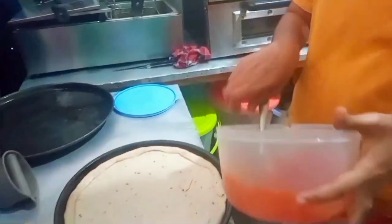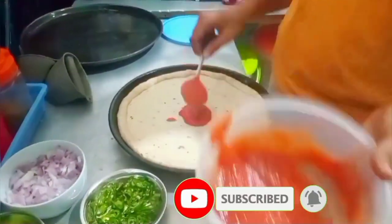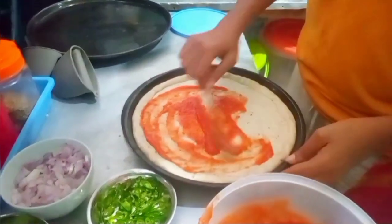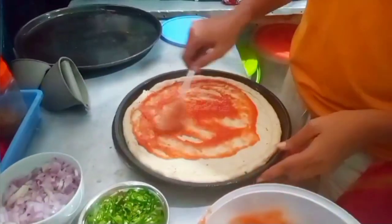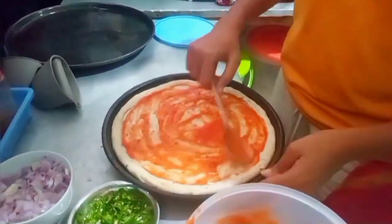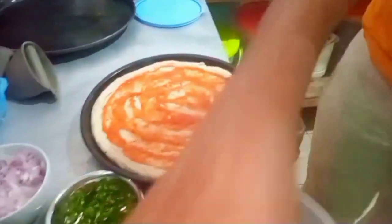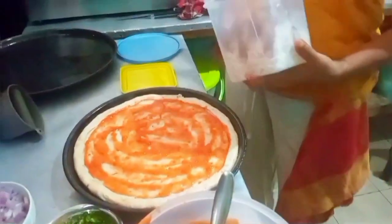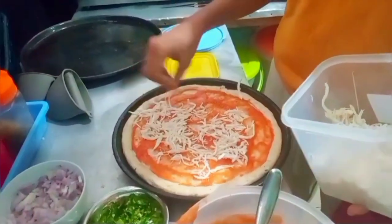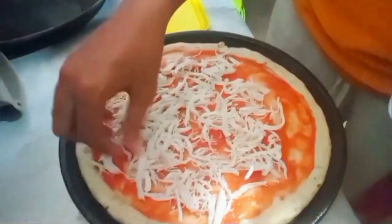I will add the sauce. I am going to put the chicken in the middle of the chicken, and the chicken in the middle of the chicken.